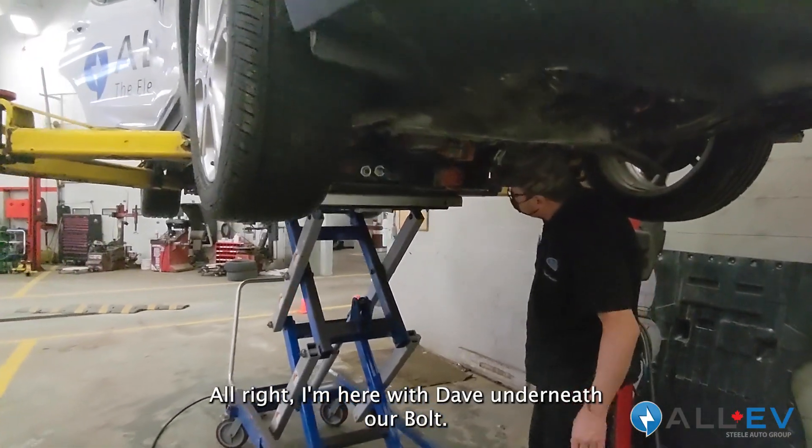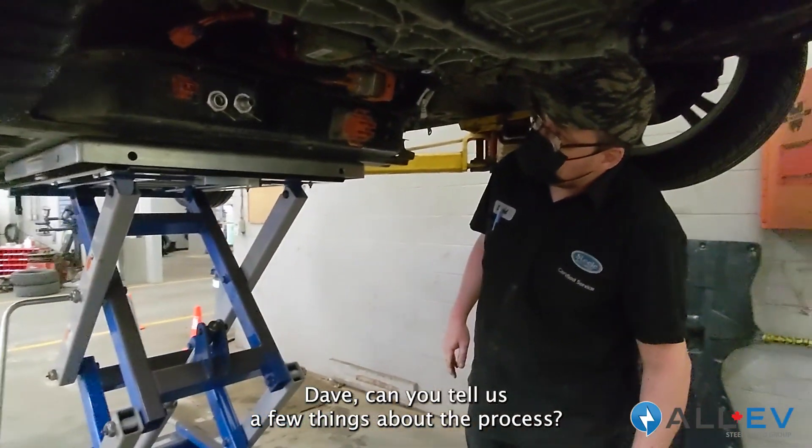I'm here with Dave underneath our Bolt. We're just about to drop the battery. Dave, can you tell us a few things about the process?